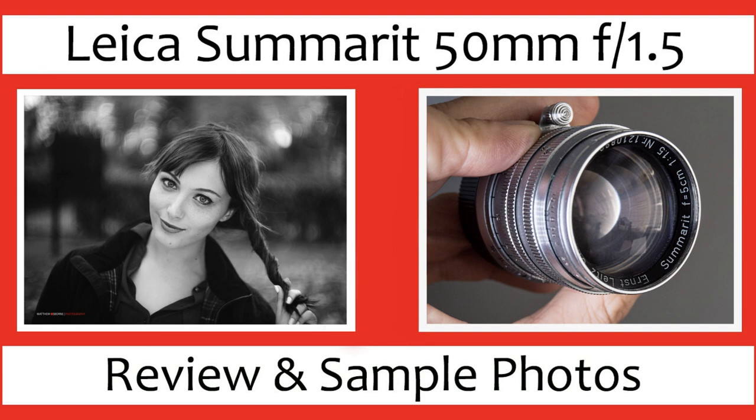It's often compared to the Nikkor 50mm f1.4 rangefinder lens and the older Leica Summilux 50mm f1.4. On the forums there are frequent debates about which is best - the Canon, the Nikon, or the Leica of that period. Many say the Canon is better than the Summilux, but potentially the Nikon is the best of the bunch. Feel free to comment below on which you think is best.